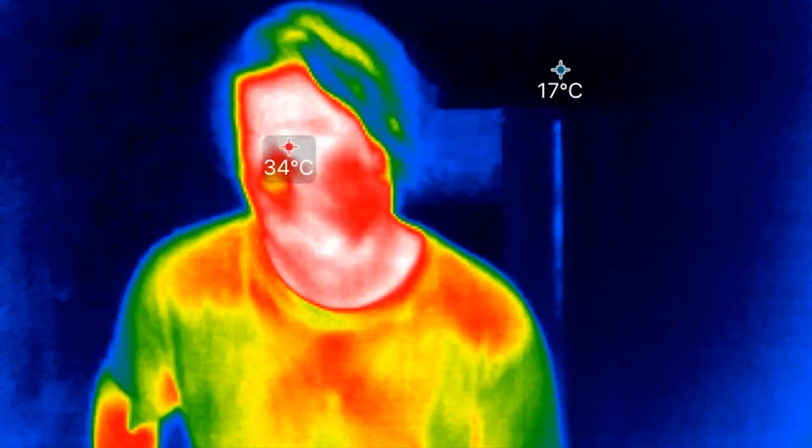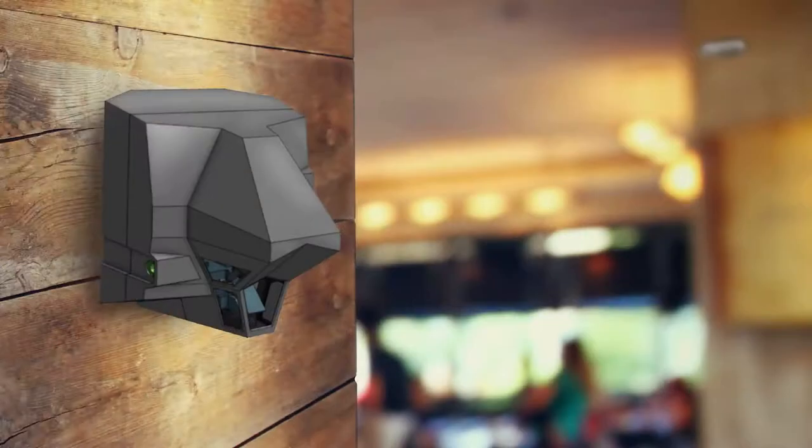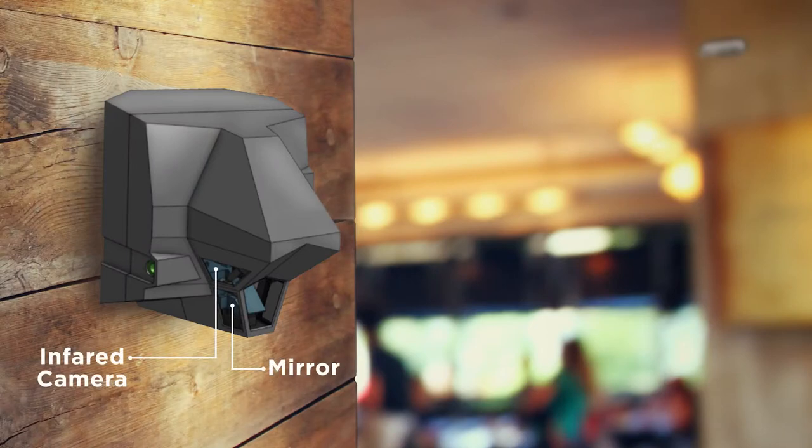That could be done, for example, in an automated kiosk if you wanted, but it still presents a bottleneck that hadn't been there before. What we've come up with is a novel idea to take that same thermal camera and put a zoomed-in lens on it and point that camera at a movable mirror.